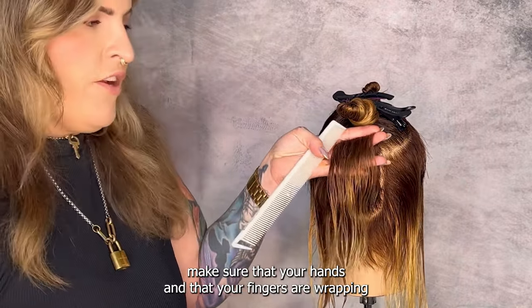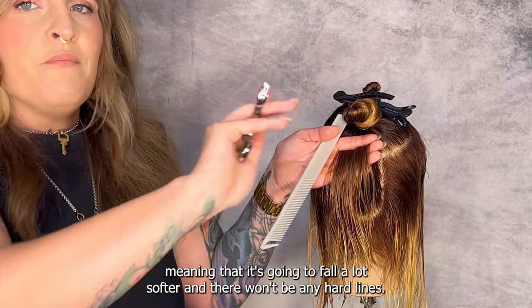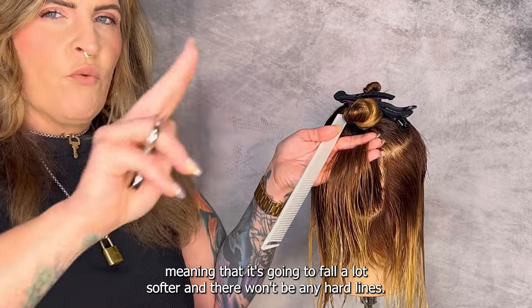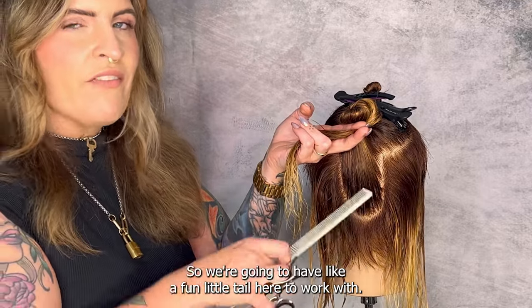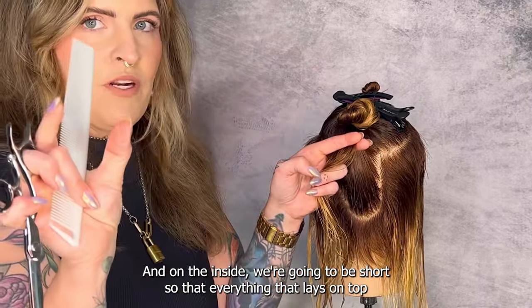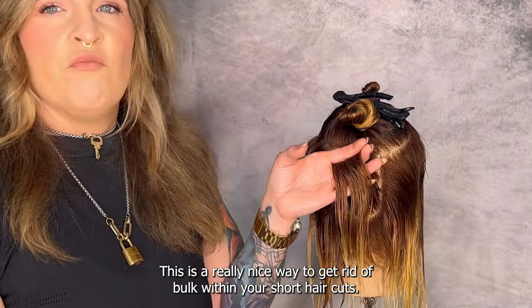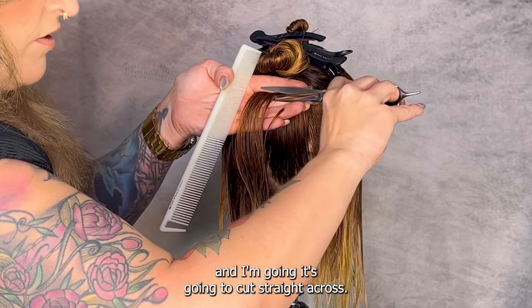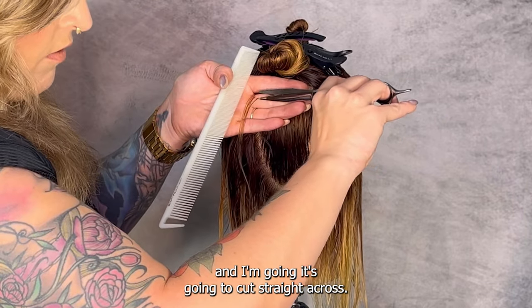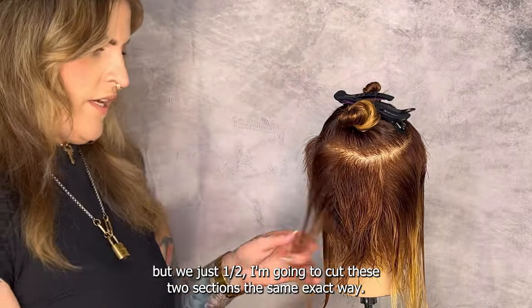When you're doing an over-directed haircut on something short like this, make sure your fingers are wrapping and laying flat on the head, creating even more over-direction — that means it's going to fall a lot softer and there won't be any hard lines. We already know this section is going to be pretty long, so we'll have a fun little tail to work with, while on the inside we're going to be short so everything that lays on top will lay a little bit flatter. I'm about an inch and a half past my part and I'm just going to cut straight across. When I drop that section we have a little tail here — I'll cut these two other sections the same exact way, then we'll go in with our razor.